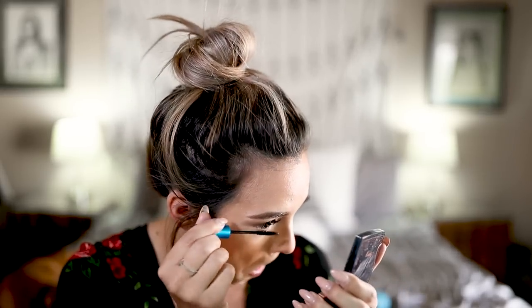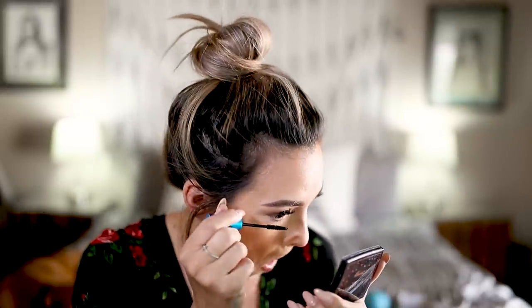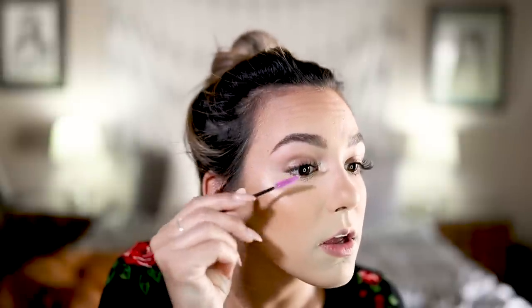For mascara I'm using the MAC Extended Play Giga Black Lash — this is my favorite for my bottom lashes. I forgot to mention that I have eyelash extensions on my top lashes. I've been getting lash extensions for over a year and absolutely love them — I just brush them out with a spoolie. They're a little thin right now and I'm scheduled for a fill this week. I like them because we do photo shoots quite a bit and I don't have to worry about mascara or false lashes. I'll link my lash girl Angela below if you're in the Tucson area.